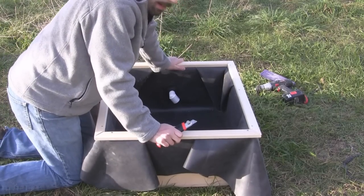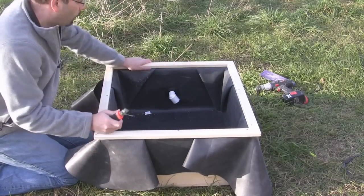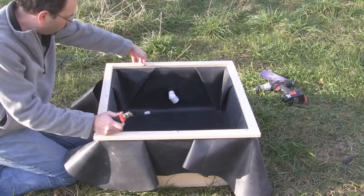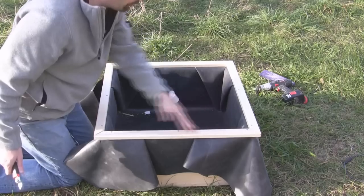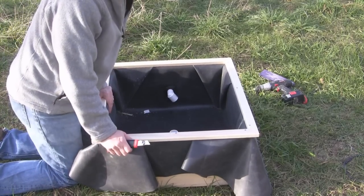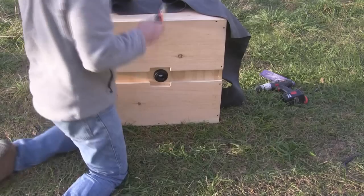It's late in the day. I've attached a rail around the top, and what this does is keep the liner attached to the system — I put three screws in each side and also did some staples underneath. Now I'm just finishing up cutting the rubber away so I have a nice clean finished edge.